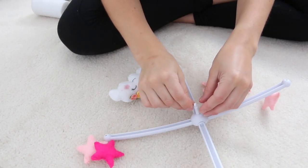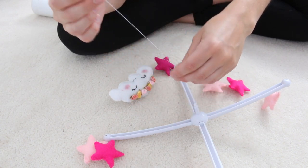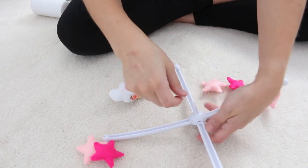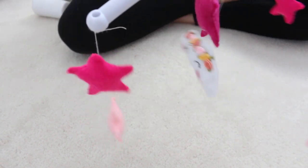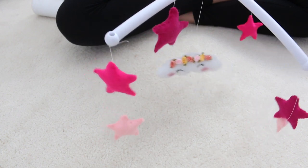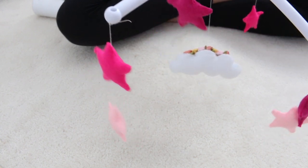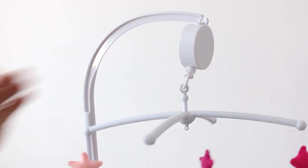I removed the rotating part of the mobile as I found it easier to attach the stars and cloud with it off. Then I could easily adjust the thread to the height I wanted and tie another knot to the top of the mobile, cutting off any excess thread. Last but not least, hang your mobile back up and you're done!